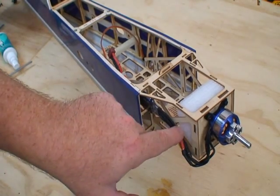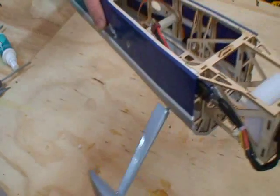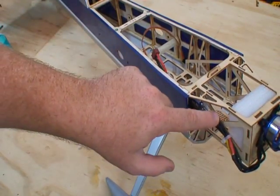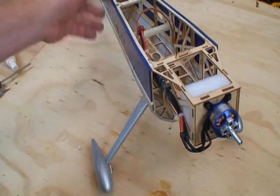We've tied the speed control off to the motor box in the front and in the back with a couple of hardware-store zip ties — just little nylon zip ties. Power system is installed.